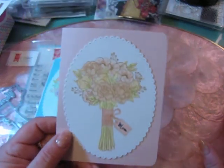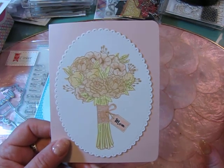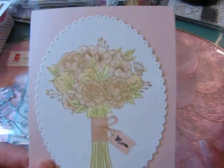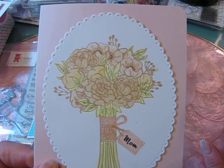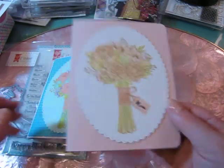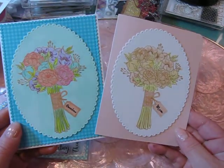Lately, as you guys know, I wish I had a ton of time to spend crafting, but I don't, but I still like to give handmade cards. So I try to get a jump on the holidays and get cards made when I know I'm going to need them. So this takes care of the two mothers in our family for Mother's Day.